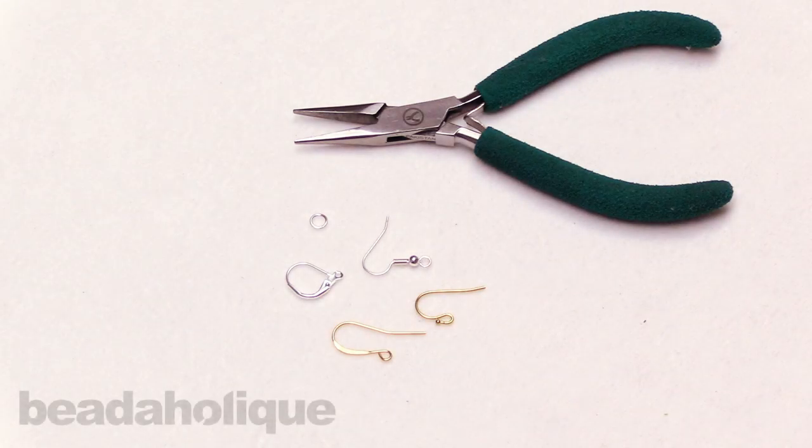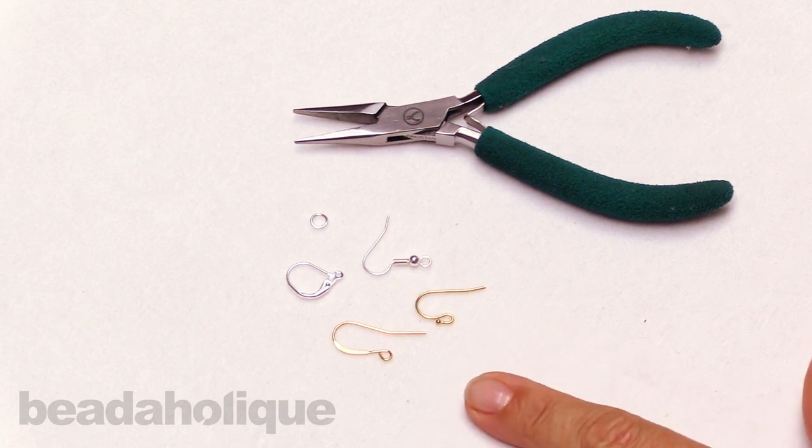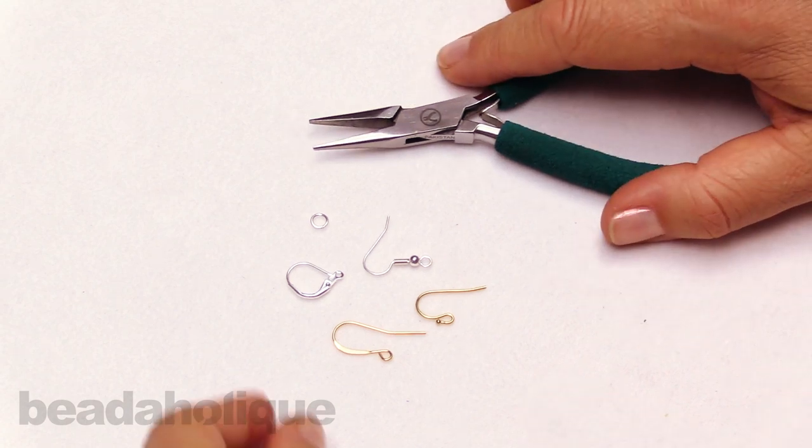Hi, this is Alexandra at Beadaholique, here to show you how to open and close an earring hook. Here are four different styles of earring hook that work the same way. I've got some chain nose pliers, and just to illustrate,